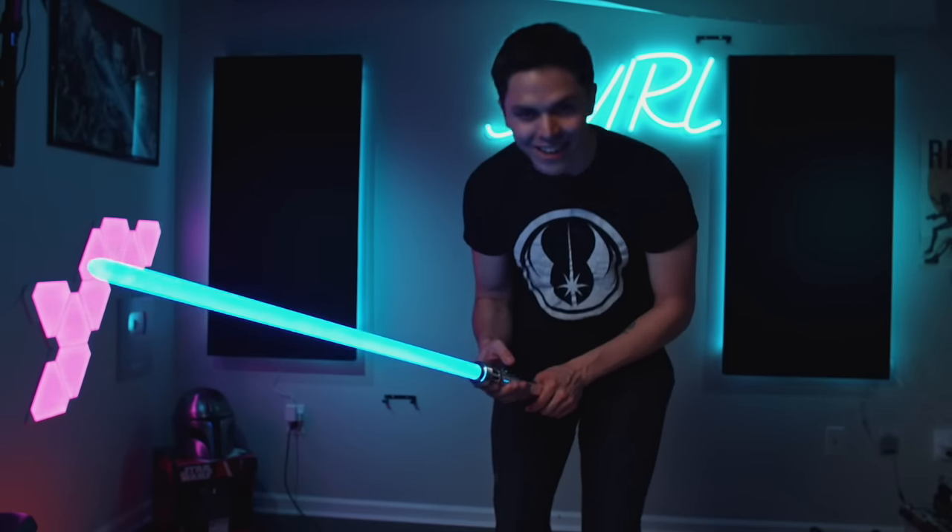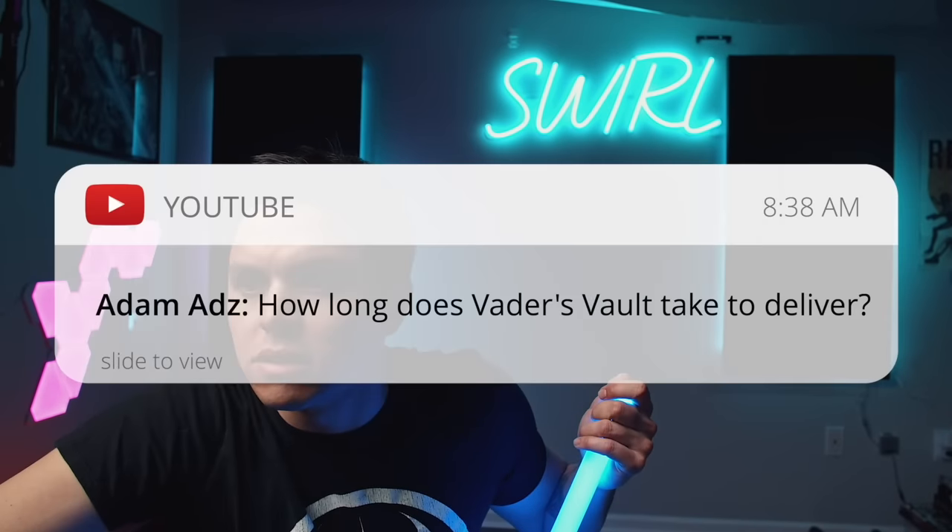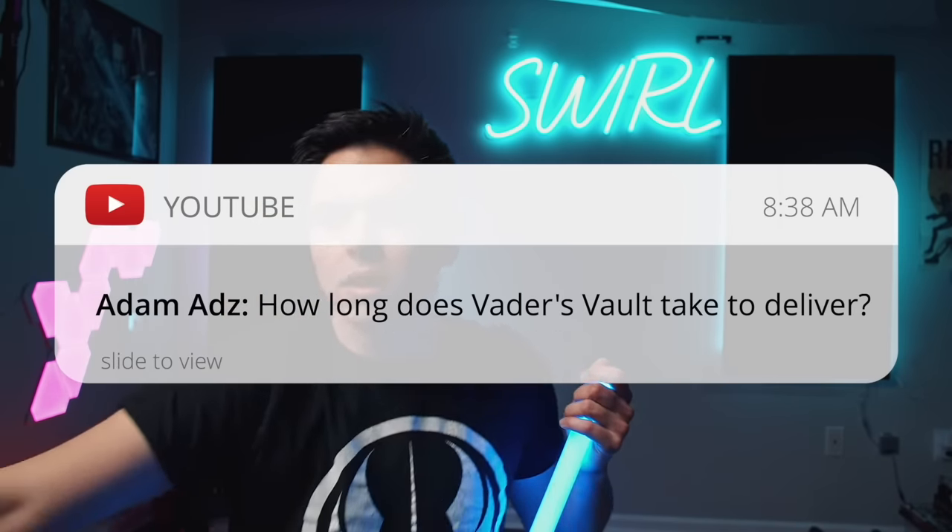Another popular question: how much was it? I forget exactly — there were a lot of add-ons — but I think the total came to about a thousand dollars.